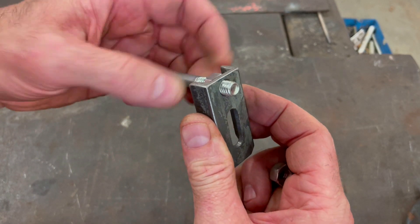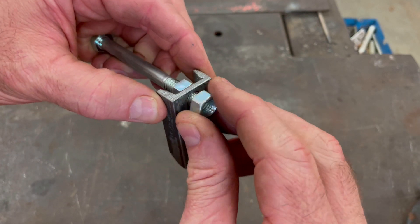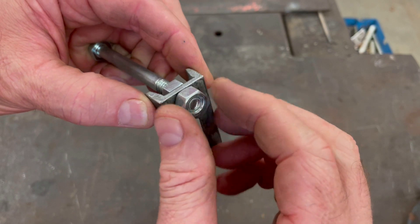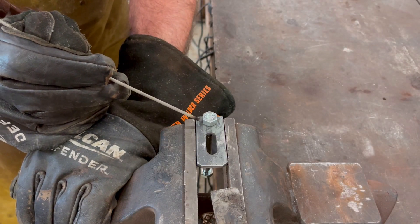Now I'm going to weld a nut to the bottom side of each clamp to accommodate the adjustment bolt. I could have just tapped the threads directly into the clamp itself, but the material here is relatively thin and it would have only allowed for maybe one or two threads.